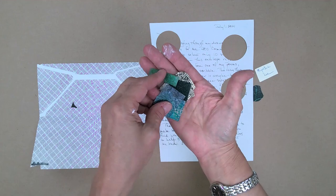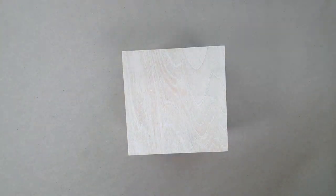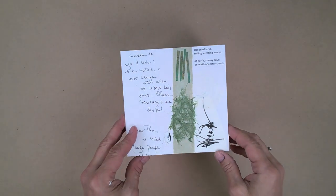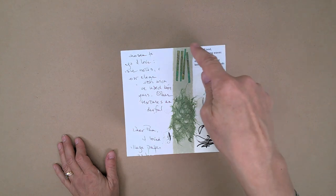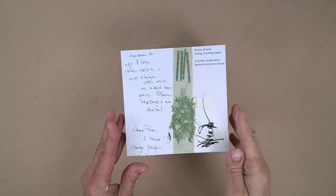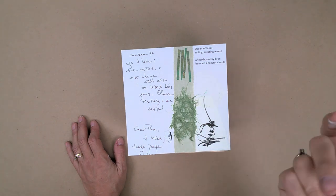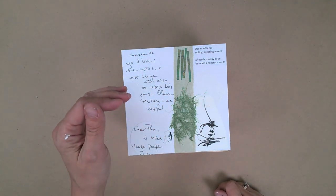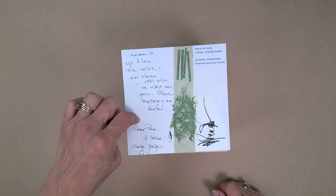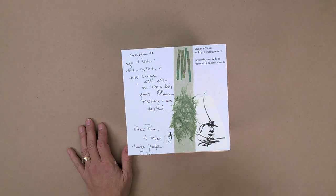Most are handmade. What I did with all of this — the first one is number 20. She loves poetry and included this portion of a poem which says: 'ocean of land rolling cresting waves of earth, smoky blue beneath ancestral clouds.' She's a wonderful writer and poet as well as artist. I wanted to include that part, which is so much a part of Cynthia. Then this little scribbly thing — she loves asemic writing — and then her own writing. Notice that this is basically high-key against high-key, and this is mid-tone.